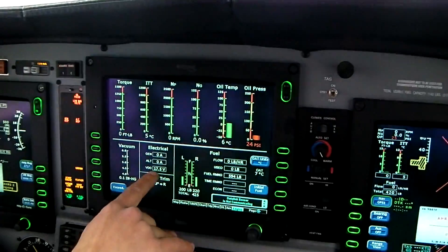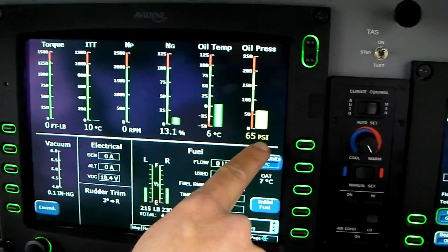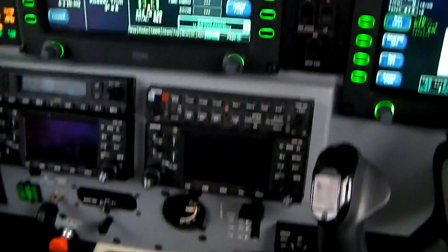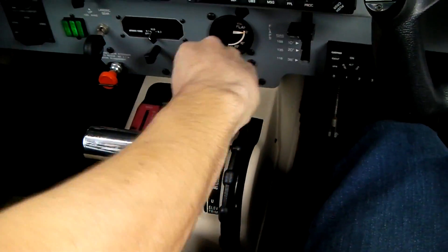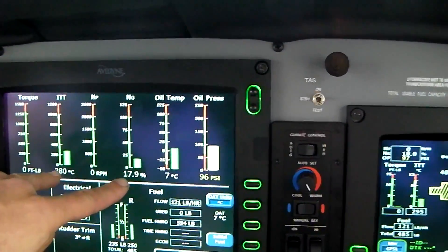First thing we want to check is the battery — nothing lower than 15 volts. Then we'll go for oil pressure rising. NG is rising. Wait until it goes all the way up to stabilization. We'll put some fuel. Another thing we wait for is ITT and NG increase.